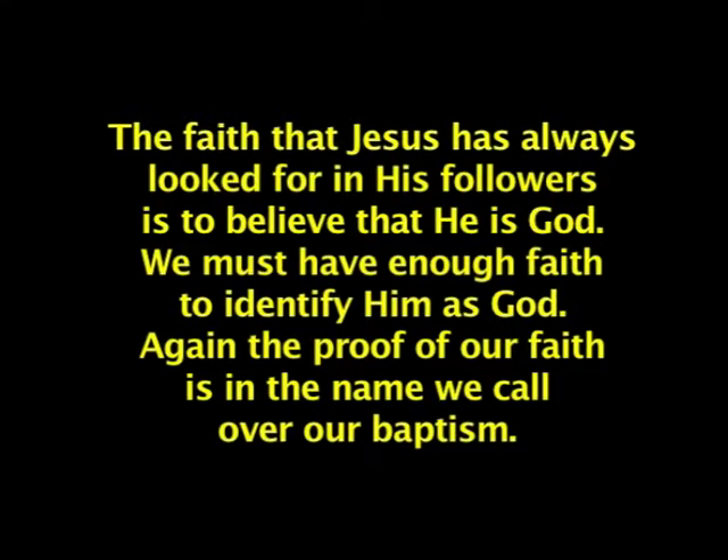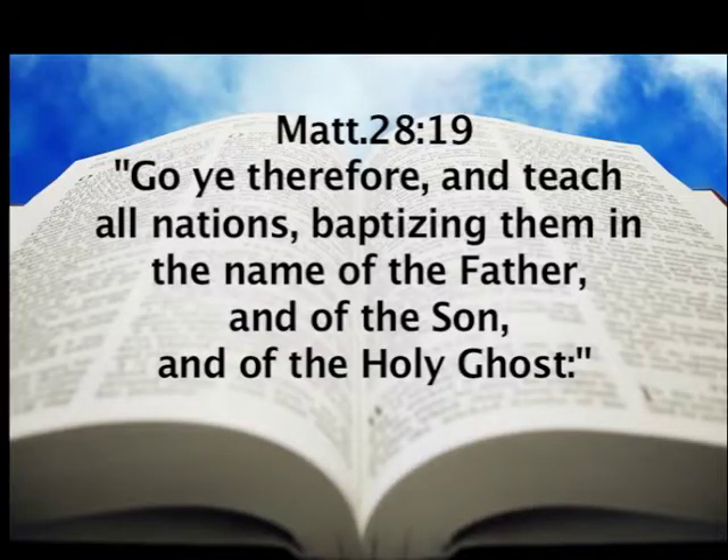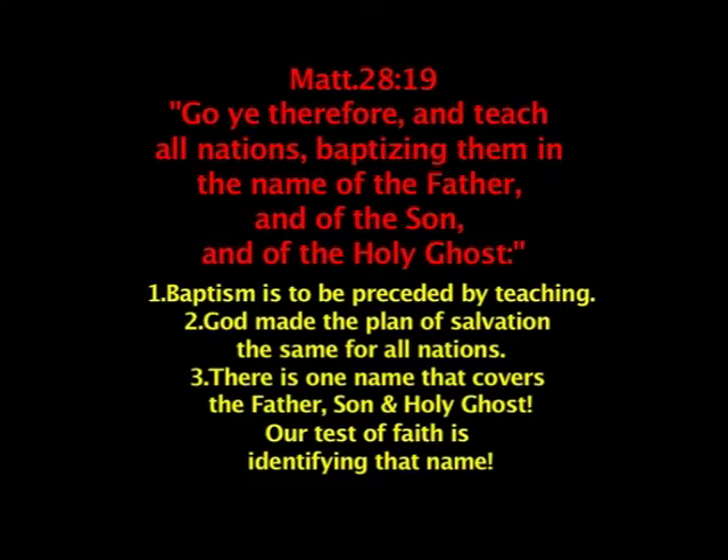This principle of putting faith in action has always been in the Bible from Genesis to Revelation. In Matthew 28:19, Jesus said, 'Go ye therefore and teach all nations, baptizing them in the name of the Father and of the Son and of the Holy Ghost.' Notice a few things: the baptism is to be preceded by teaching; God made the plan of salvation the same for all nations; and there is one name — notice the word 'name' is singular — one name that covers the Father, Son, and Holy Ghost. Our test of faith is identifying that name.